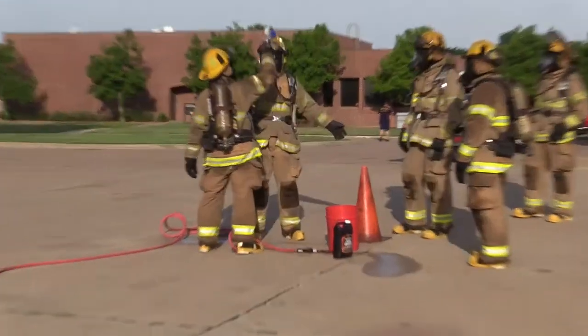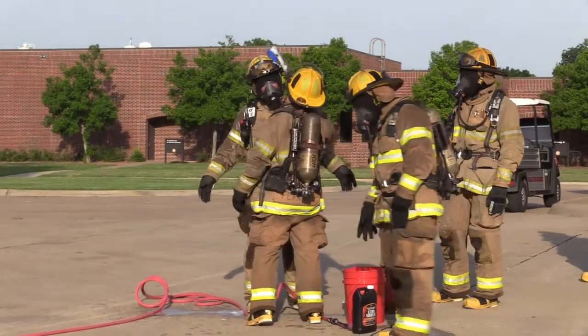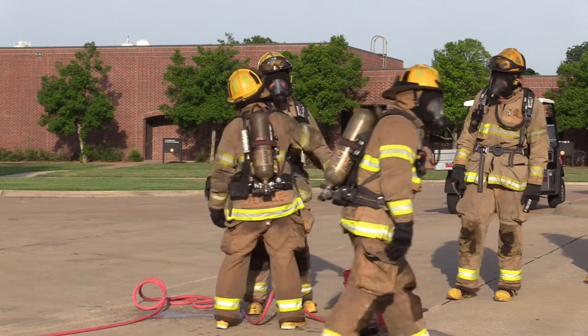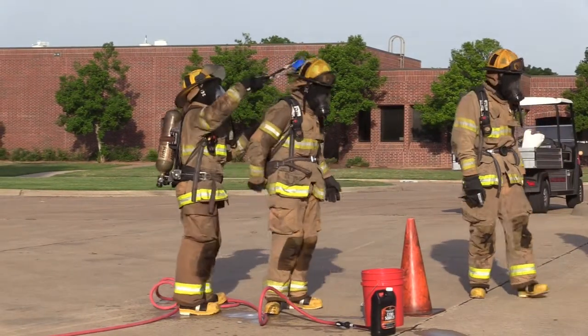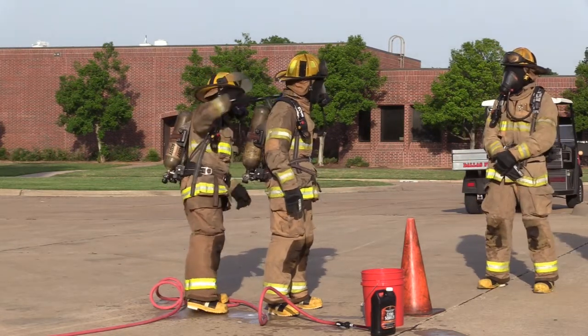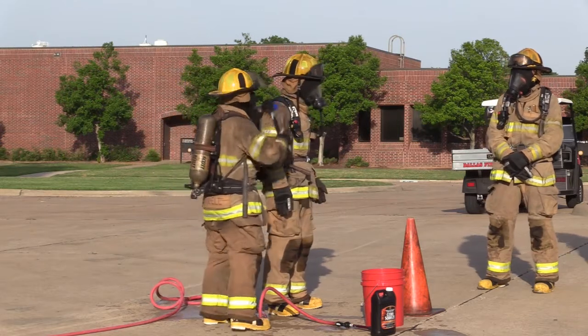Ideally, while still on air, you will begin brushing, wiping off the big chunks from head to toe. You can do a little bit of light scrubbing if needed. It's head to toe, front to back, and concentrate on the SCBA as well.